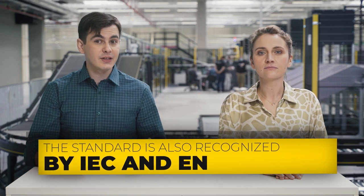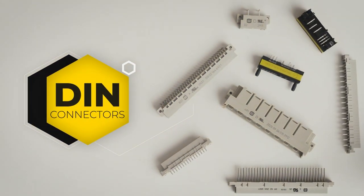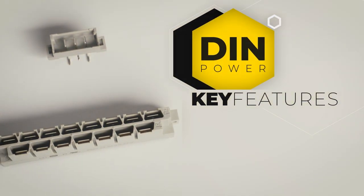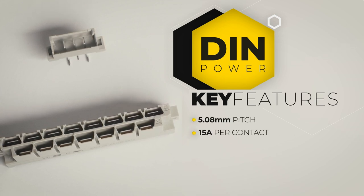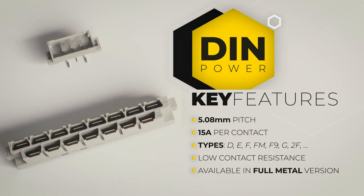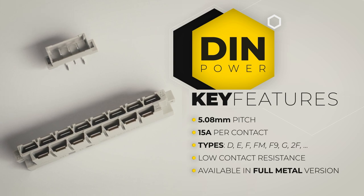DIN 41612 became very popular and was adopted by other organizations like IEC and EN. However, it is still mostly recognizable as DIN 41612. The connector comes in one, two or three rows and can reach up to 96 contacts. The DIN power connectors have a 5.08 mm pitch and are a great choice for applications that require robustness and high currents up to 15 A per contact.